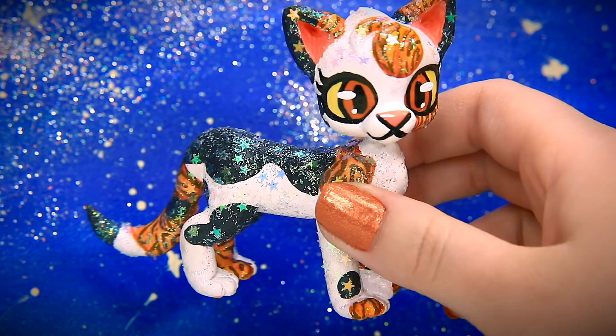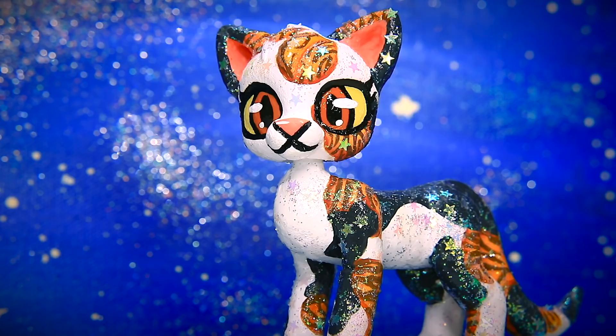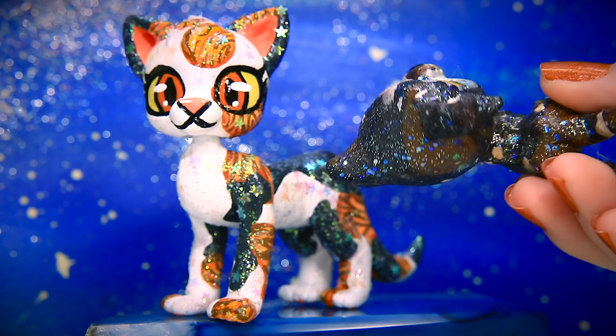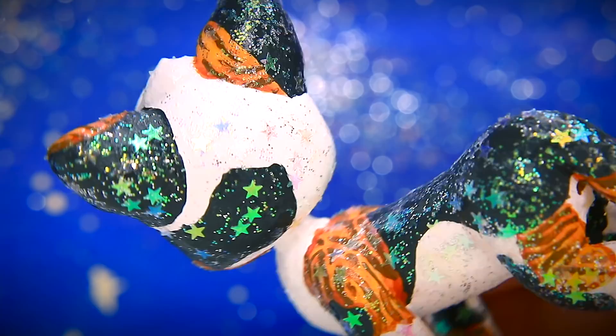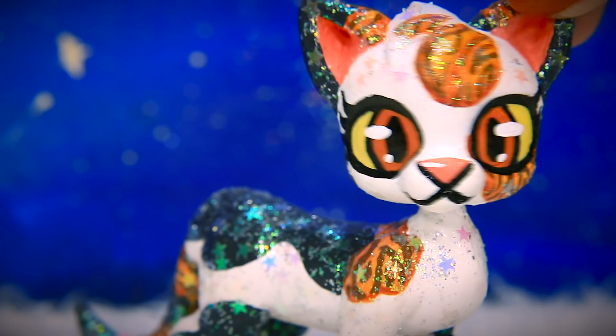Rachel's favorite thing about how she turned out is her eyes — very bright and beautiful. We did consider giving her dead-looking eyes since she's a StarClan cat, but decided she's gotta look pretty. The last Spottedleaf custom had white around the eyes and white pupils, but we went with black to make her look a little less scary in Fireheart's dreams. The whole reason behind creating this custom is that Rachel didn't want to do animations anymore for the episodes, so all visions and dream sequences will now be done with customs.